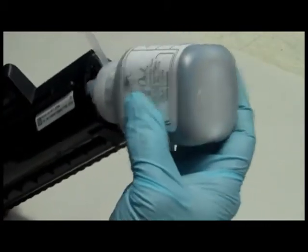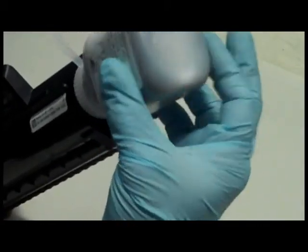Here is a bottle of InkOwl's high quality Samsung 104 toner. Step 7: Pour the whole bottle right into the cartridge and then put the toner cap back into place.